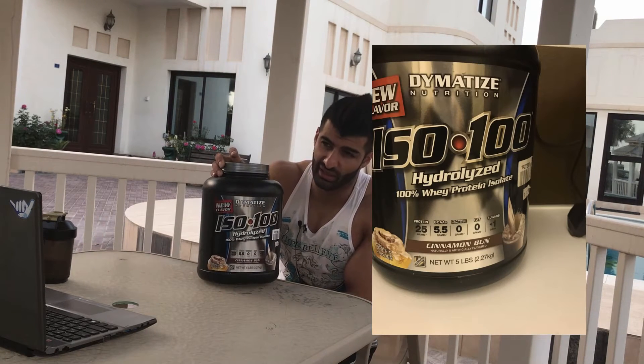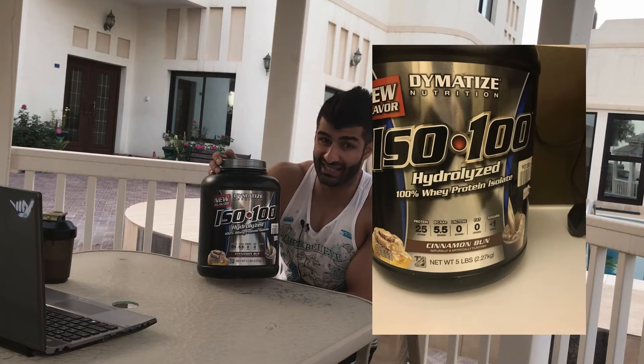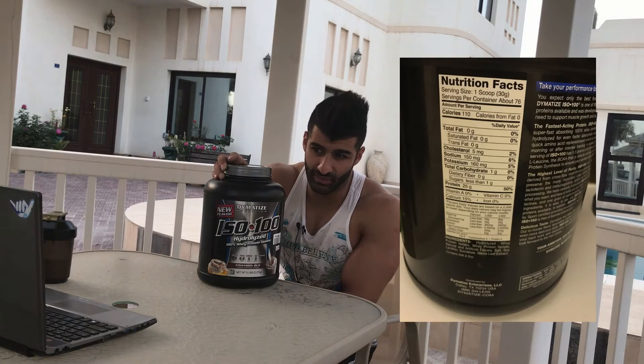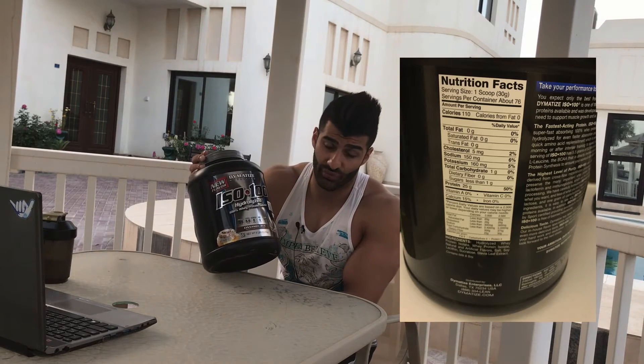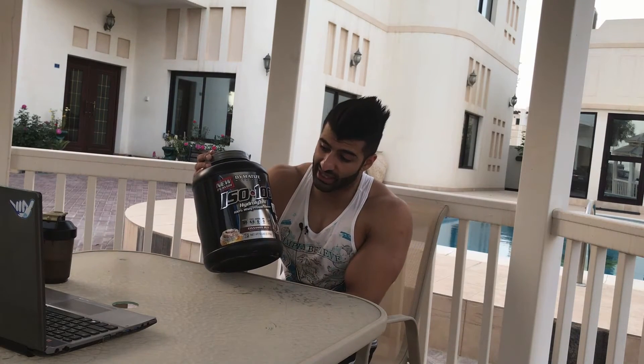This has 76 servings which is pretty good. It's kind of pricey at $67, but for that serving size it's not that bad. You gotta look at the serving size — Gold Standard is a little bit cheaper, but I got like 55 servings for around the same price. It's low carb, zero fat actually, so if you're going on a cut you should definitely get this.